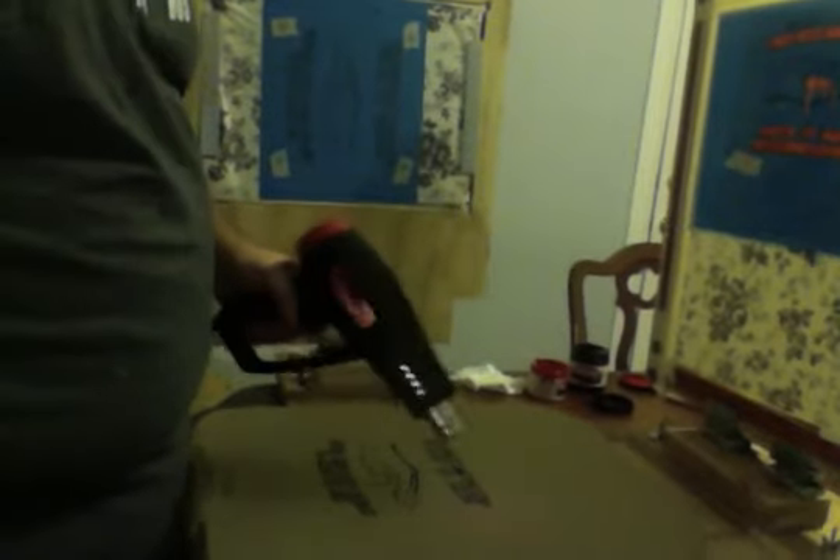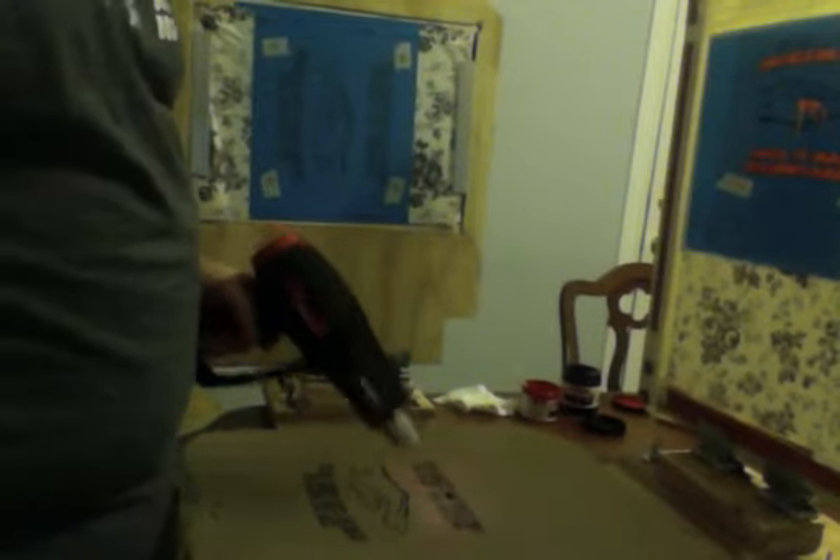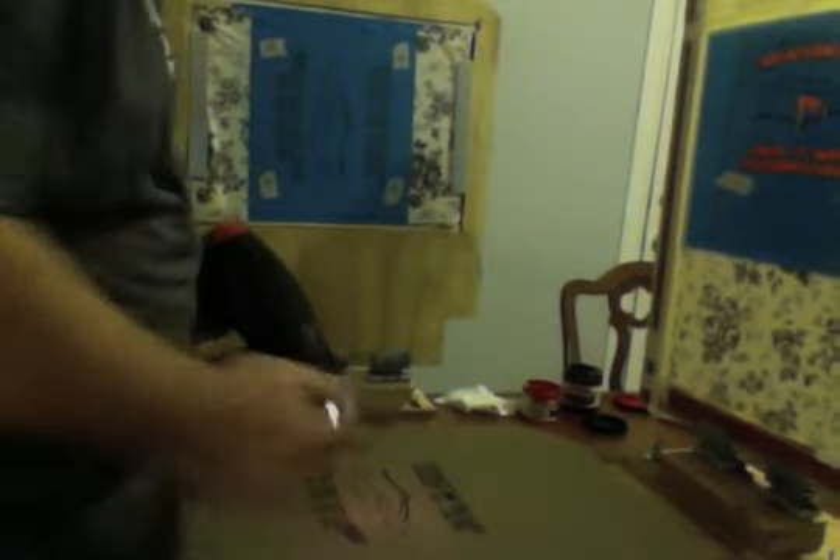Now my second color is red, but before I do that I'm going to flash cure it. I don't have a flash dryer, so I use a heat gun. I'm just going to basically let this heat over the print for a few seconds, just to take care of some of the wet ink so it doesn't smear. You can go wet on wet — I've seen guys do that, I've never tried it — but this is still going to be slightly wet. Hopefully it won't smear too bad.